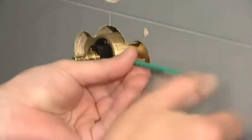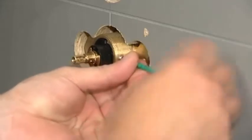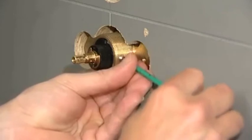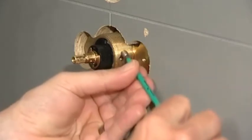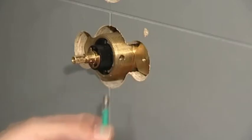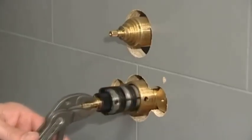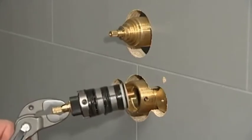Loosen the grub screw using the hex key. Remove the cartridge by using a set of suitable pliers, taking care not to damage the cartridge spline.